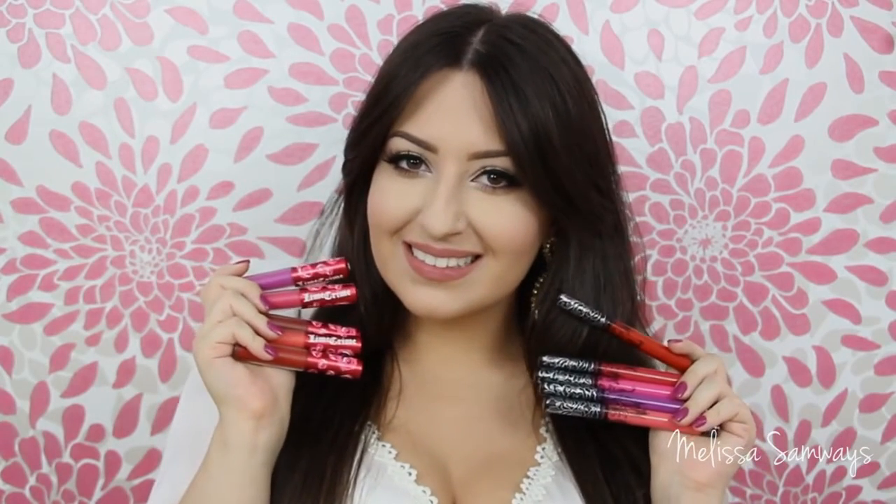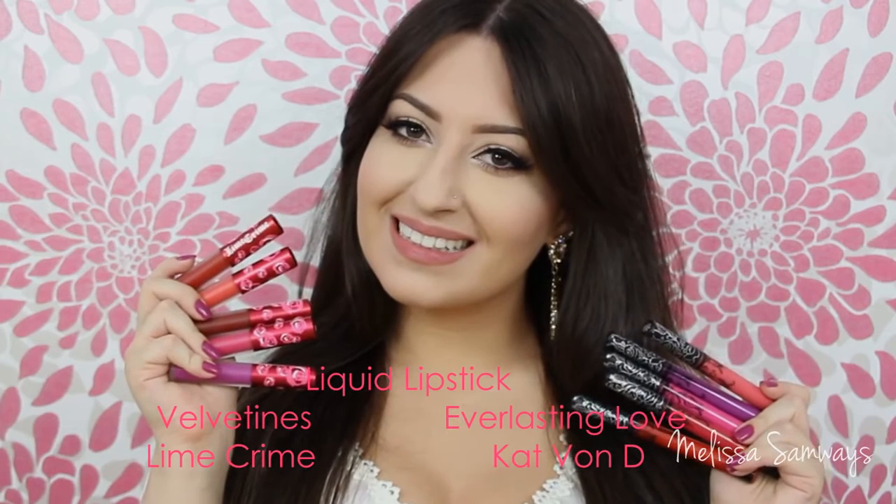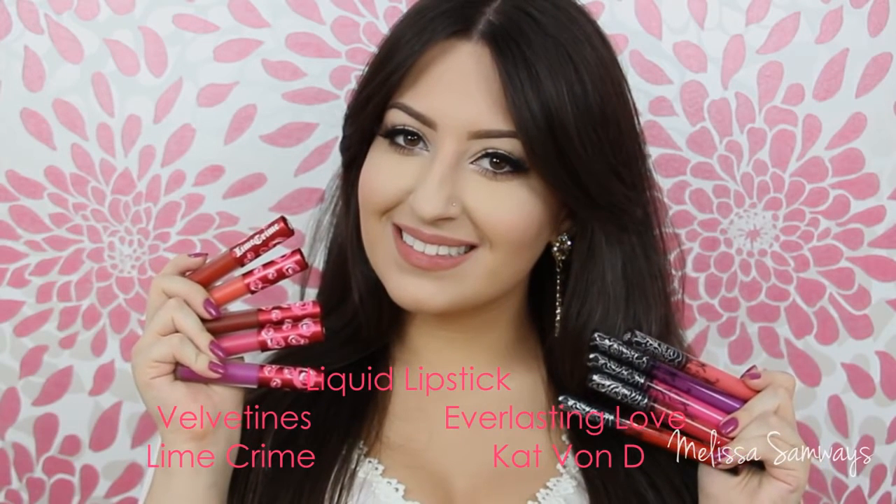Hi everybody, thank you for watching. Today I'm gonna show you the swatches of my liquid lipsticks. I got them a while ago and I was trying to show you the results and my opinion about them. I hope this video can help you in some way, and let's begin.